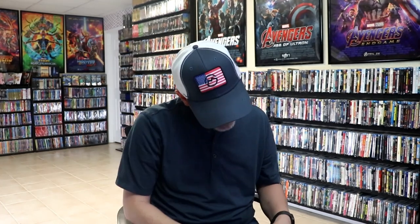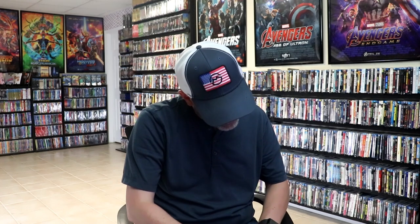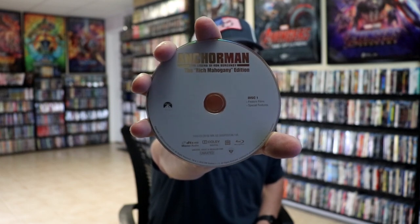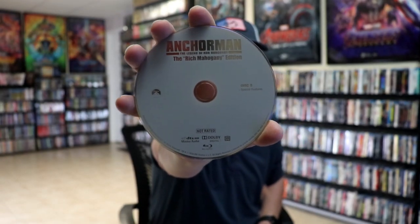And then we have Anchorman: The Rich Mahogany Edition, disc one, which has the feature film and special features on it. And we have disc two, which has some more special features on it.